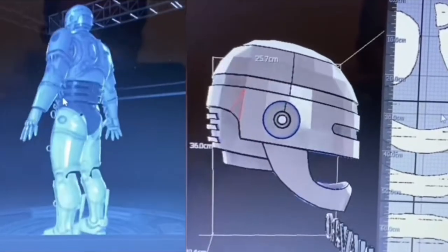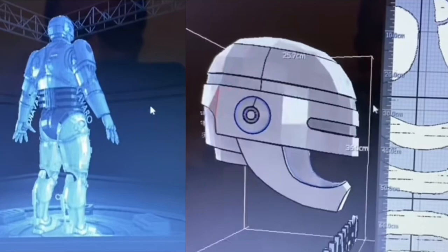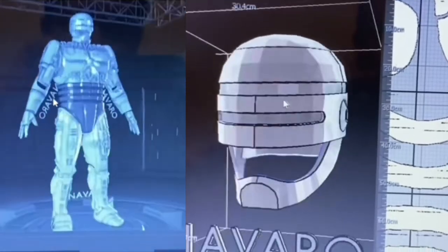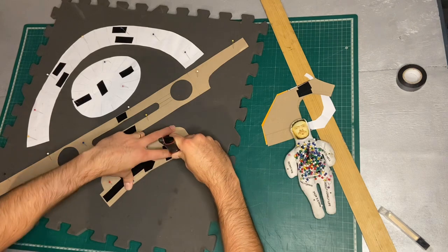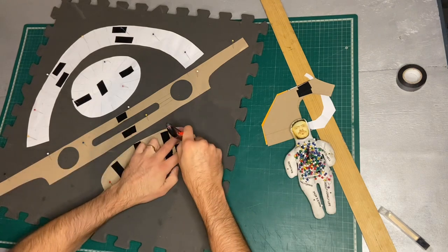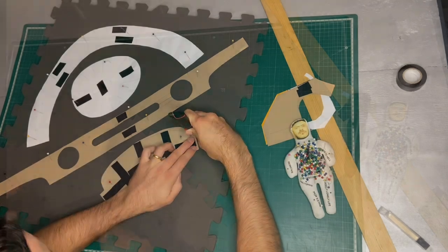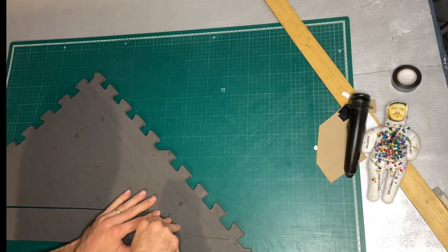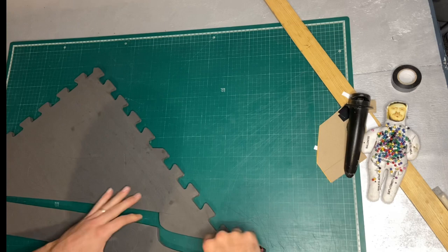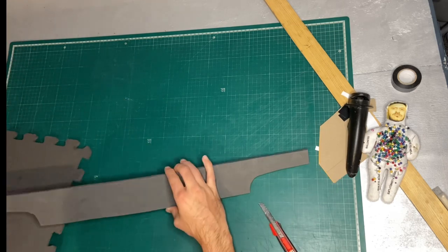So here we go with a Robocop build. This starts off as a Pepakura file. These files are from Bro Navarro — they are by far the most accurate 1987 Robocop Pepakura files I can find, so go check him out. These are printed out onto paper, cut out, and then those parts were traced around onto 10mm thick EVA foam.